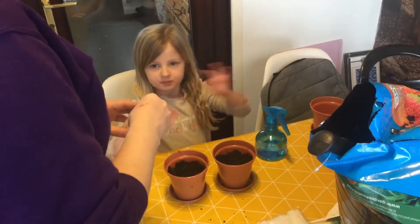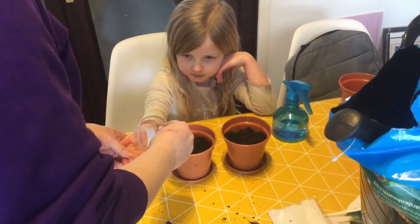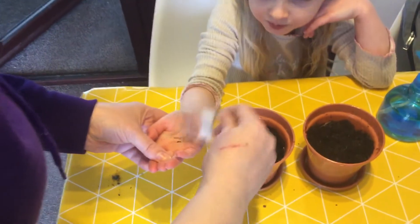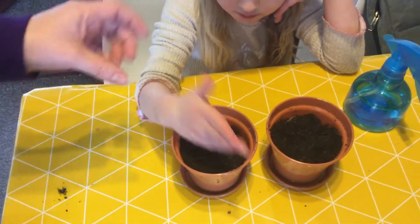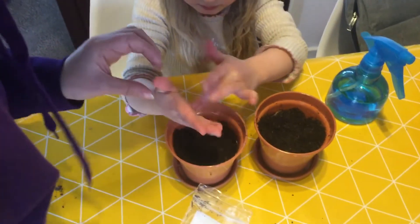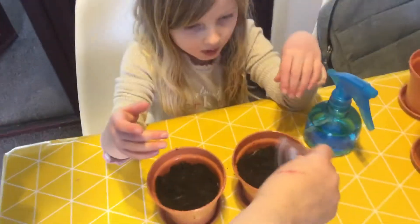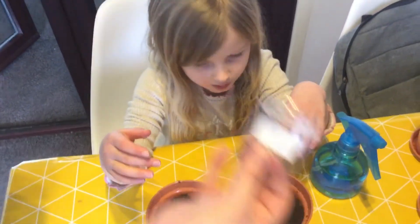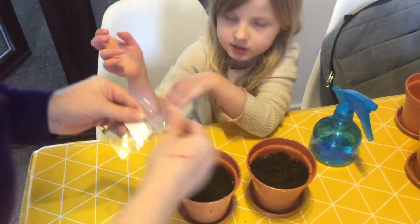Do you want to hold out your hand? Do you want to tip that into one plant pot for me? Yep. If you've got it all off your hand, scrape it off. I'll just put a bit more in there, and now I'm going to save that bag and go wash my hands.